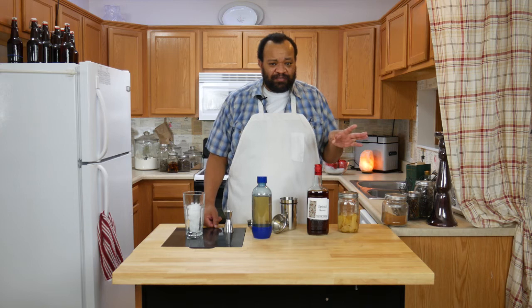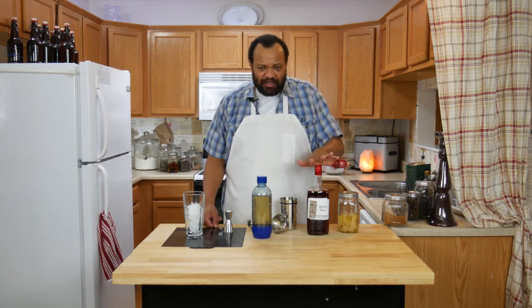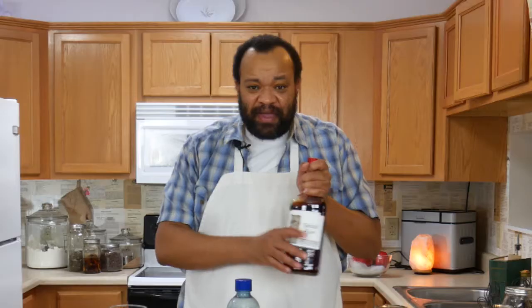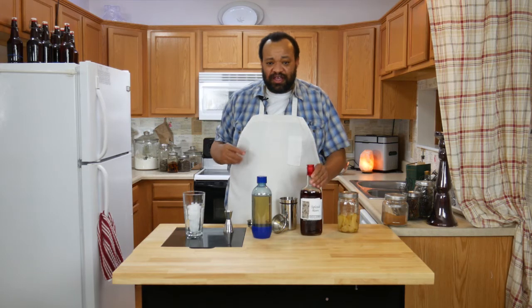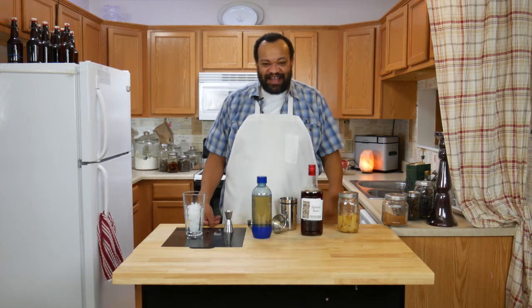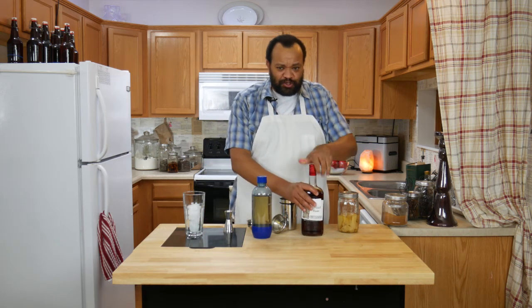Today we're going to be making something that we've made components of before. I'm actually using a purchased version of this — this is our spiced rum. You can buy spiced rum or you can make spiced rum. If you want to make spiced rum, just click that little eye in the sky and it'll teach you how, but we are going to use our purchased spiced rum.